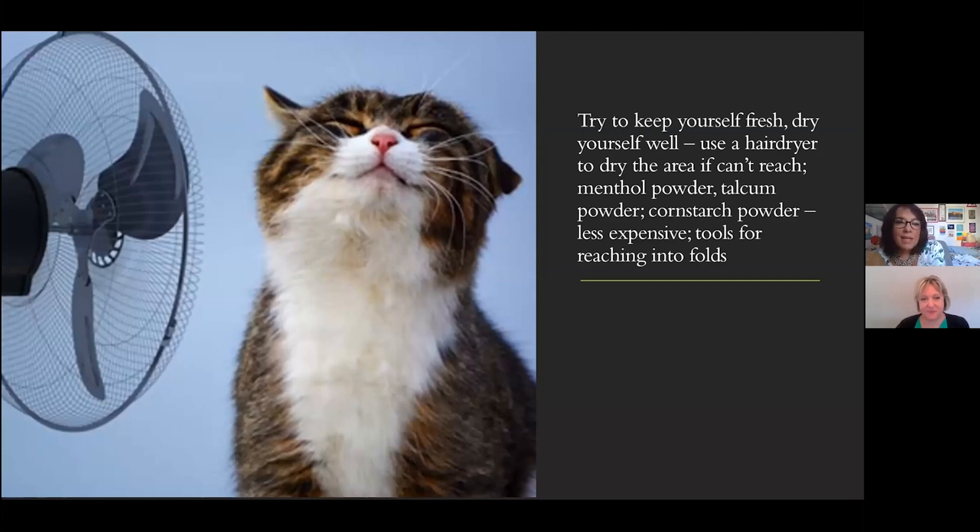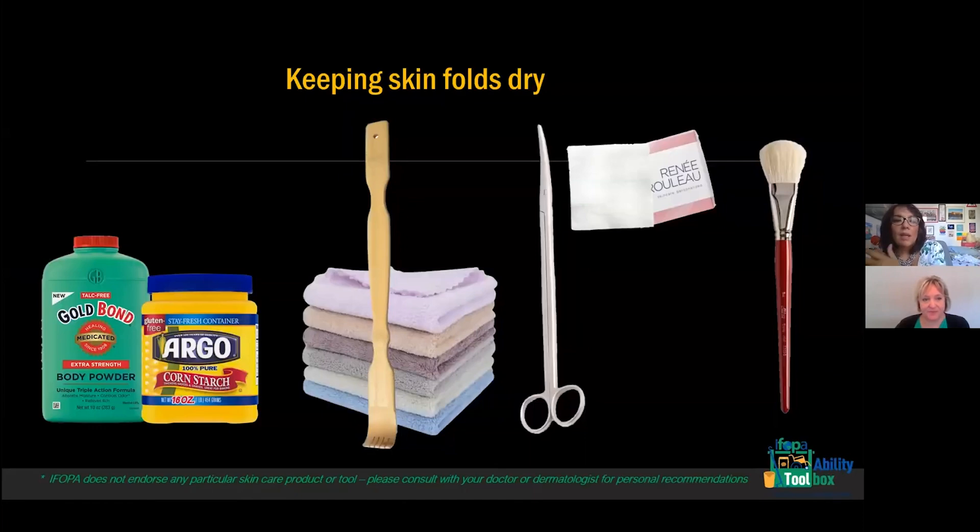Never forget about hot environments. Here are a few examples of what Dr. Delia is talking about. The menthol powders — that's like a Gold Bond type powder here in the United States. This particular one in the picture is without talc, because there have been questions about whether talcum powder is safe. Cornstarch is a very inexpensive alternative that you can find at a grocery store — you use it in baking. So that would be another type of powder.